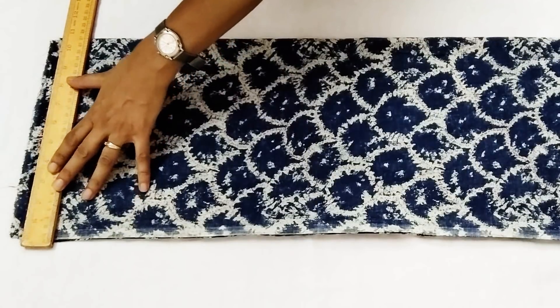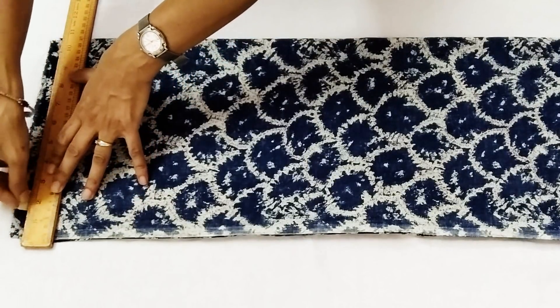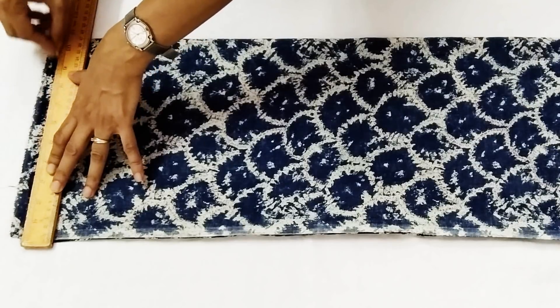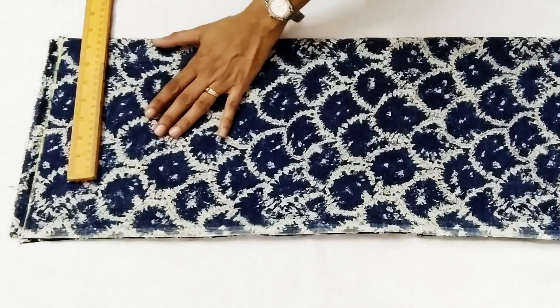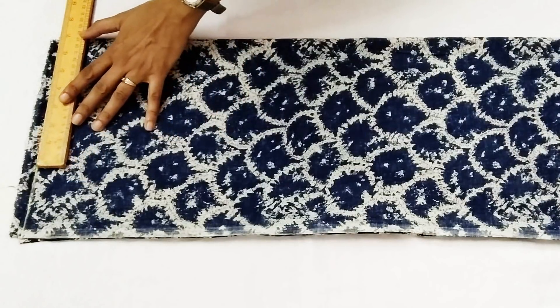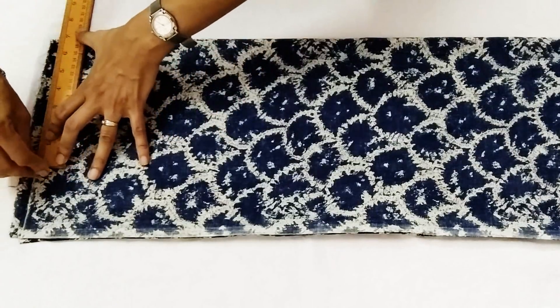Fabric is about one and a half meter for a small size. We take it folded, press to cut front and back. Mark from the top — if the fabric is uneven from the top then mark the shoulder: half of shoulder plus quarter of an inch.